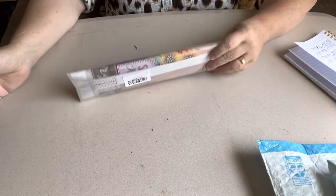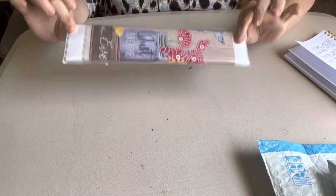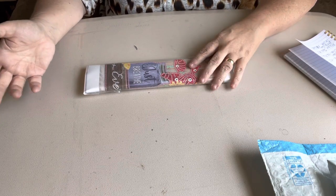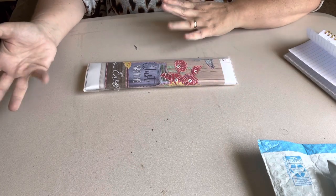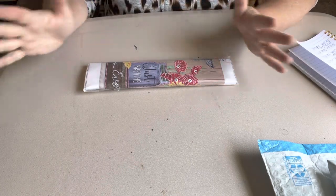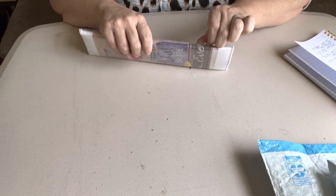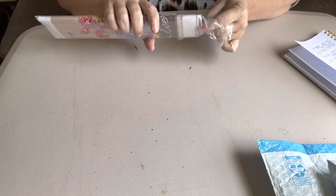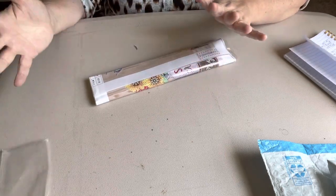Hey everybody, this is Diamond Grandma and I am back to y'all with one certain canvas from Amazon. I have not showed y'all a special shaped canvas. I do do special shaped canvases or crystal canvases or whatever — a lot of people call them different things. But I've seen this one and I fell in love with it and I thought, well, I need to unbox one of these so somebody might be interested in it. And I just love it.